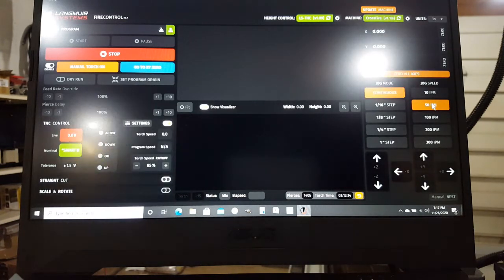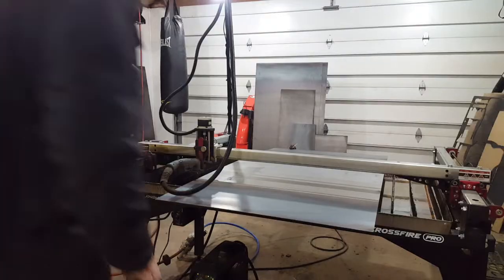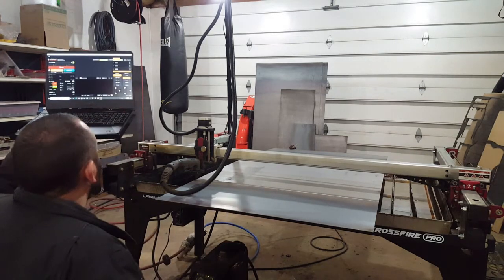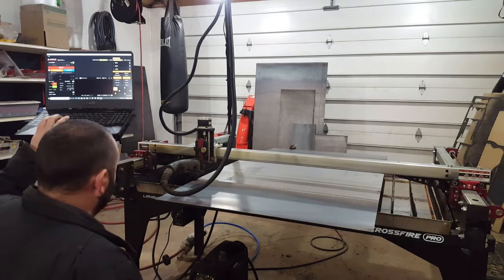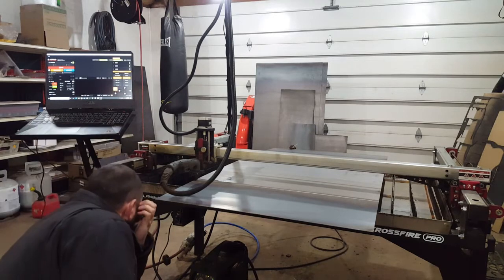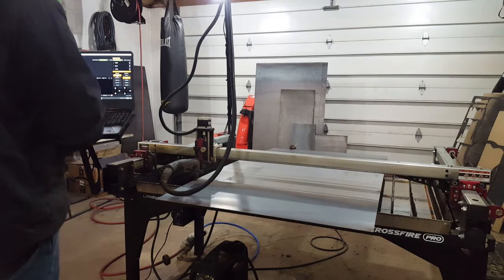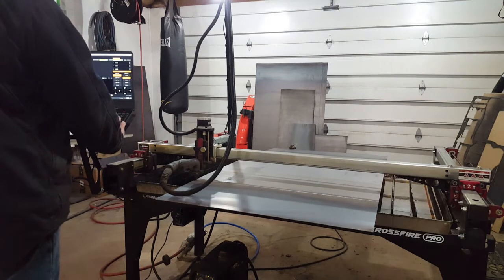Now I'm going to hit Manual Torch On, then hit the over arrow and it will cut at 50 inches per minute. I'm going to lower the torch down until it touches the material, then move to incremental 16 steps — basically touching — and go up a 16th of an inch. Make sure you're on continuous and at 50 inches per minute. I'll get my finger ready on the X-positive button, and with the mouse I'm going to fire the torch.